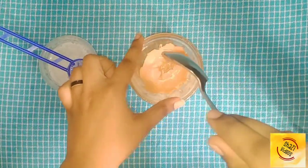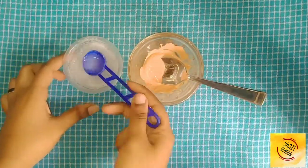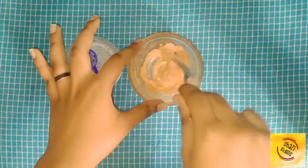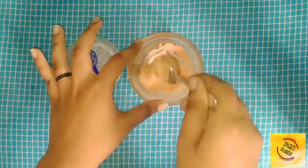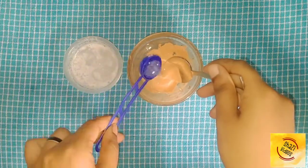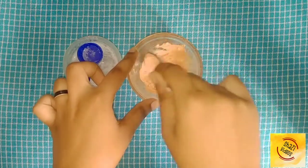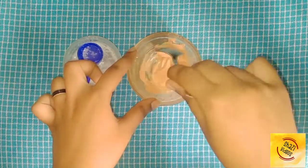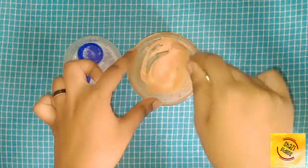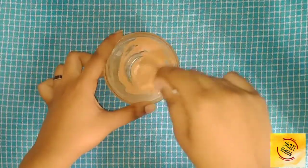Now we add a little bit of the activator — add 1 tablespoon into the bowl and add half a tablespoon. Add a little bit and mix. I'm not sure how to do it, so let's try it. Add a little bit more and mix. You can see the results — the mix is liquid. Now we add a little more activator and mix it for 15 minutes, but it's very liquid.